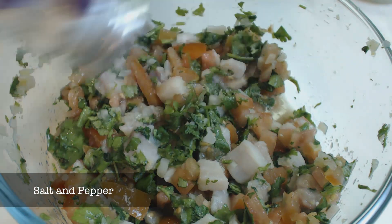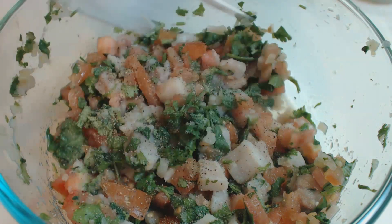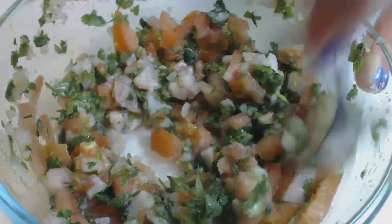Add a little bit of salt and some pepper. You'll want to taste it to make sure that it tastes perfect to you. And of course, mix it together.